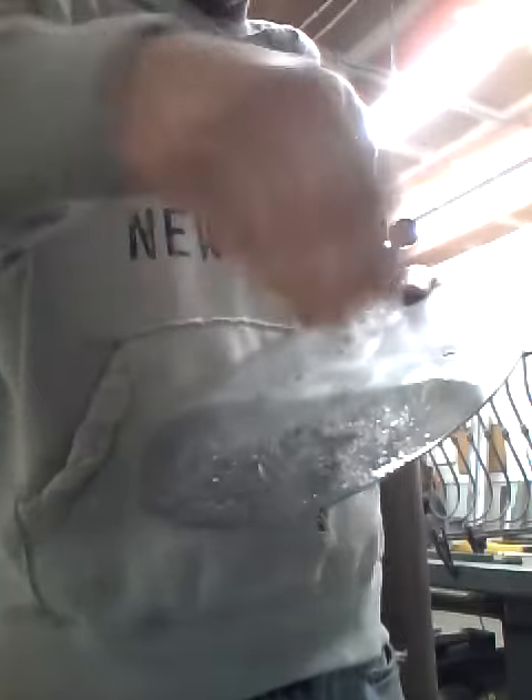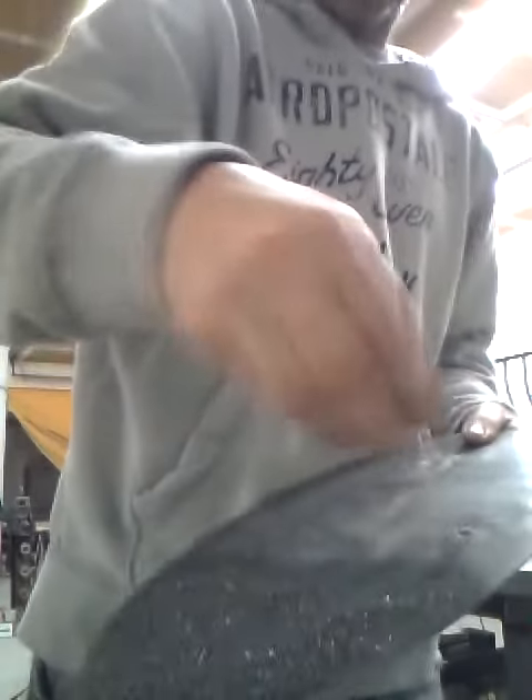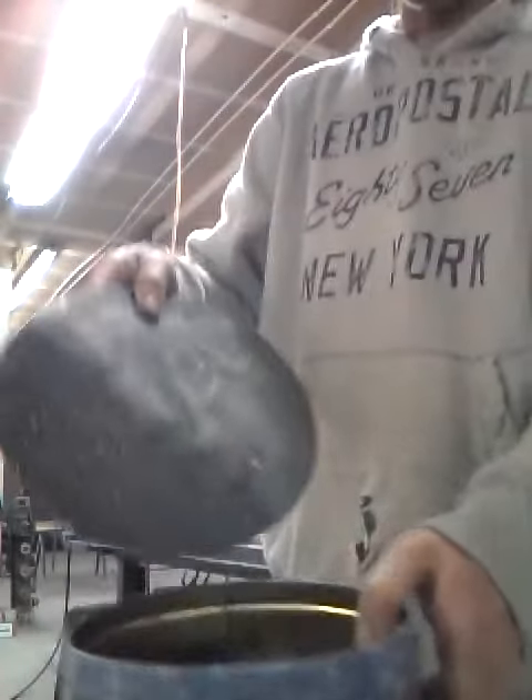Then you take your metal flakes and sprinkle them all over like this. Just keep going with it. Then you take your little container, smack the excess off, and there you go.